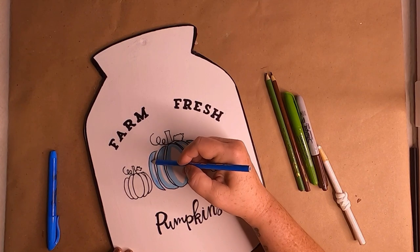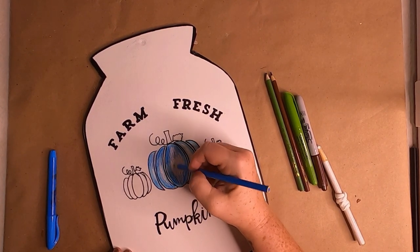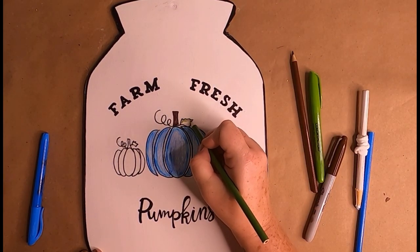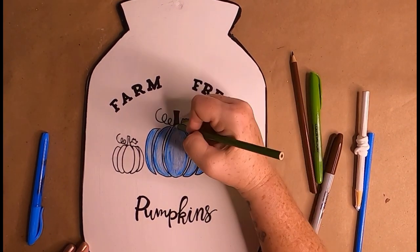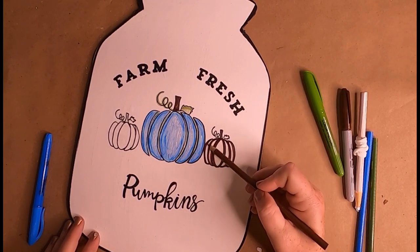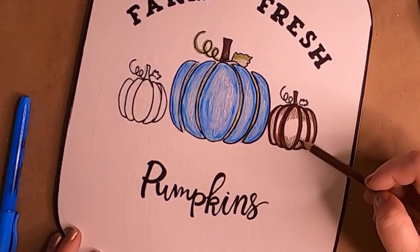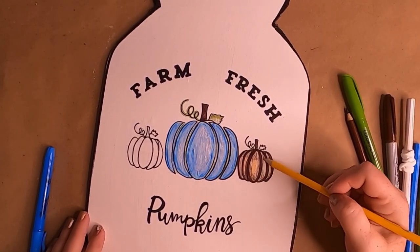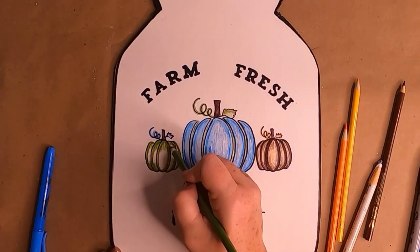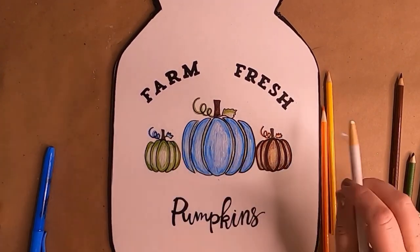I used colored pencils — just Crayola pencils — coloring heavier towards the top and bottom so it was darker, and lighter towards the center for a highlight. I colored the stems brown. For the blue pumpkin, I did the leaf and vine green, darker at the top of the leaf and lighter at the bottom. For the brown pumpkin, I outlined it in brown Sharpie, used brown colored pencil, and added an orangish-yellow in the middle with a white pencil highlight. For the green pumpkin, I traced it with a green marker and left the vine and leaf blue.